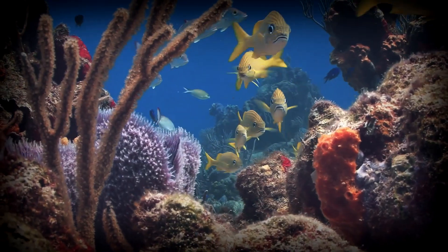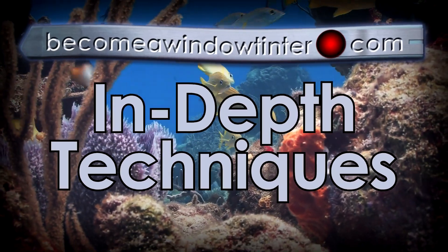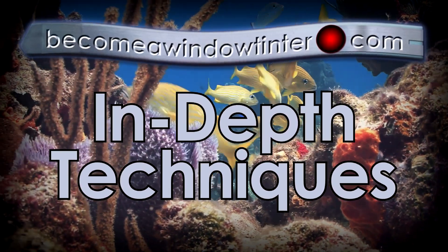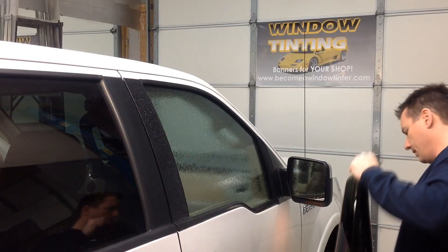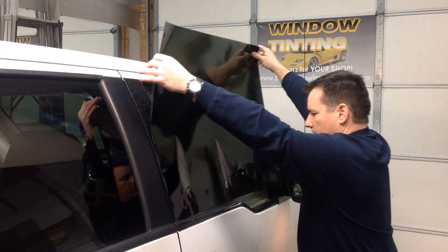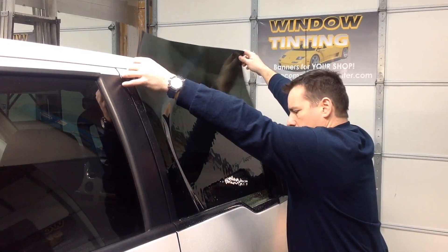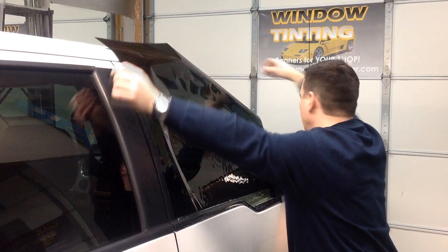Have you ever looked at a Ford truck? The front two windows are weird. Here's what to do about it. One of the most obvious, tricky aspects to Ford pickups is the shape of the bottom of the roll-up windows. Here are a couple ways to cut the film to make it match the bottom shape of the window.